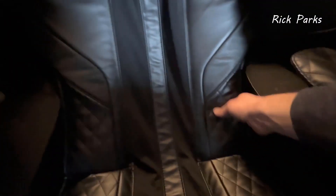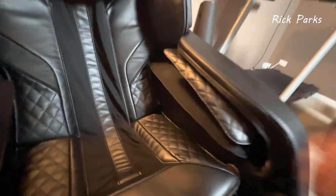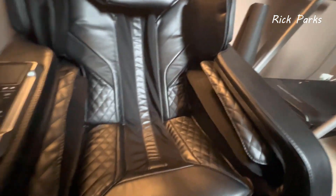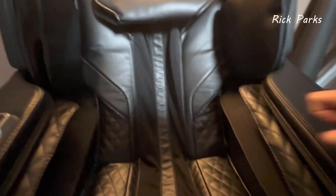This model does not have any lumbar support — no airbags on the sides or lumbar area. Some of the upper-price models like the Econ and the Maestro have side airbags and lumbar airbags that really grip your body. This one doesn't have either.